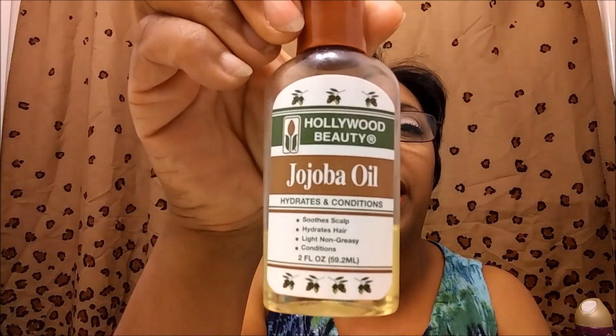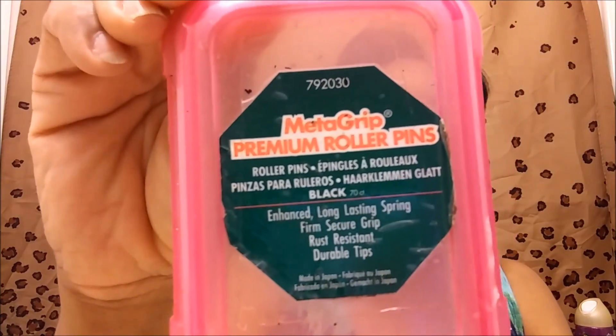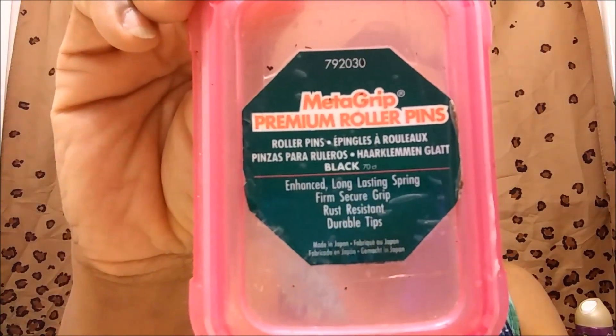I put that on very, very light — I do not make my hair damp — just a little, because it strengthens the hair. Then I'm going to use this Hollywood Beauty Jojoba Oil. It says it hydrates and conditions, it's only $2 and something. I think I got it from a beauty supply place. I try to show affordable items to you guys.